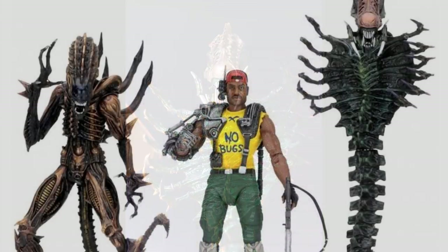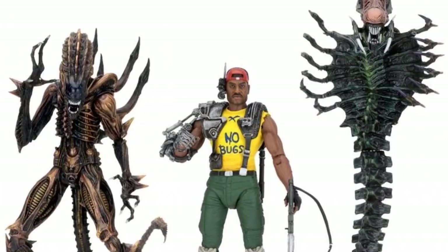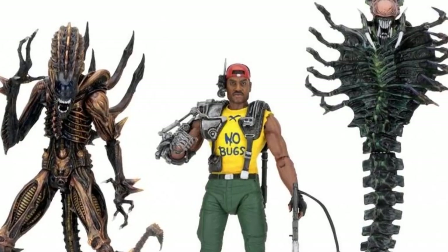Also to be released: the Scorpion Alien, as previously explored on this channel, and an update to Sergeant Apone, as he appeared in the comics — biomechanical arm accessory, no bugs t-shirt, and all.